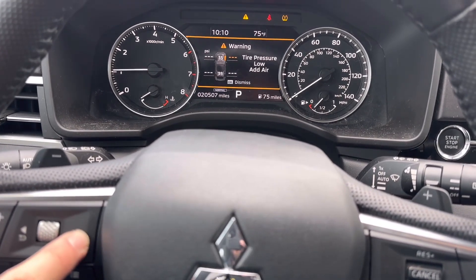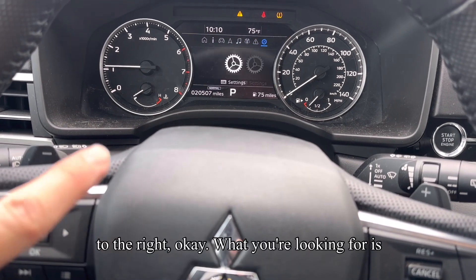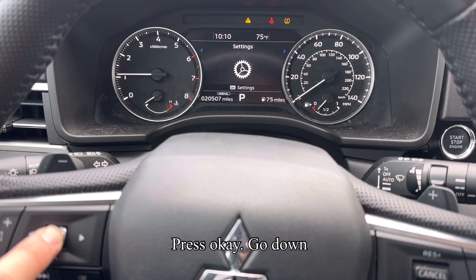Use your steering wheel buttons right here. Scroll over to the right. What you're looking for is the settings menu. Press okay.